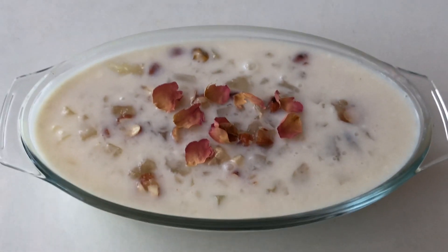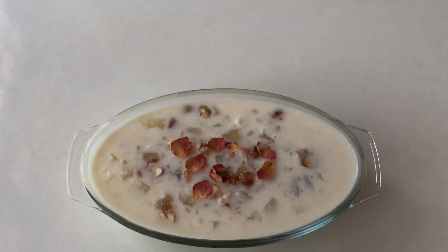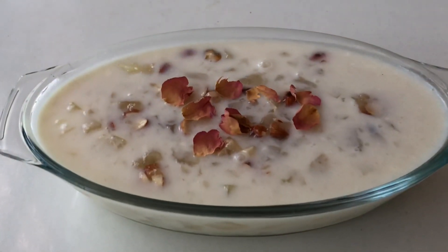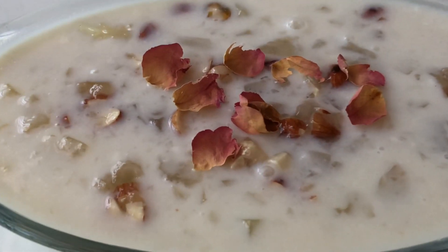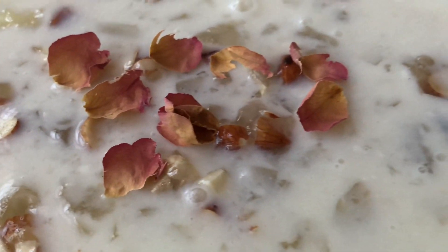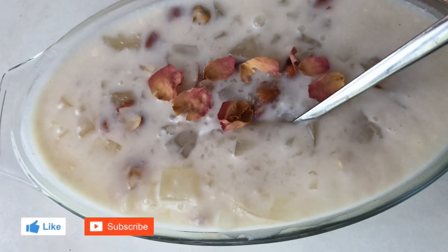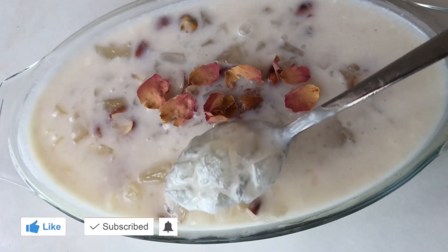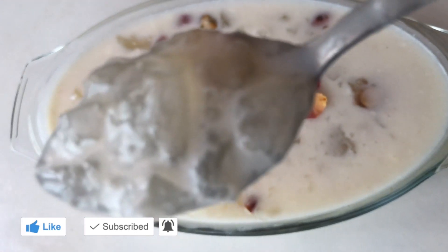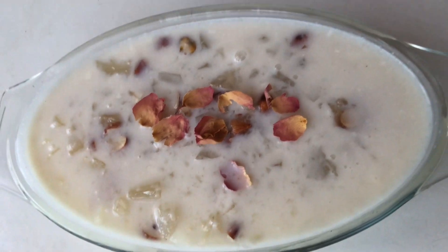This pudding is very sweet and delicious. I want you all to try it. If you like our channel, please like and share with your friends. If you subscribe to our channel, please support the channel.